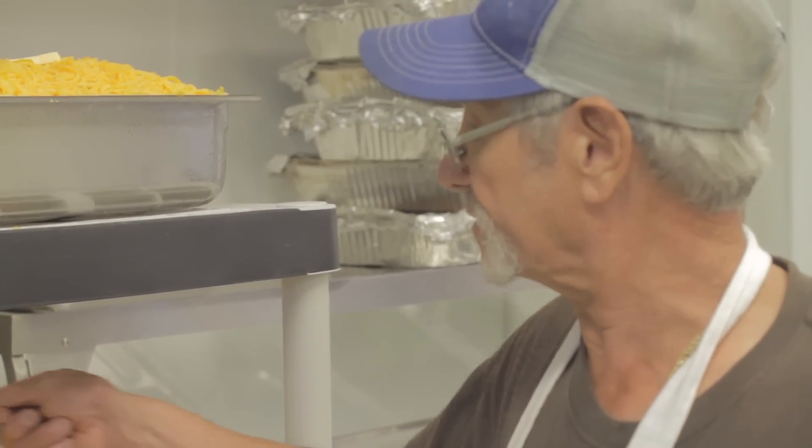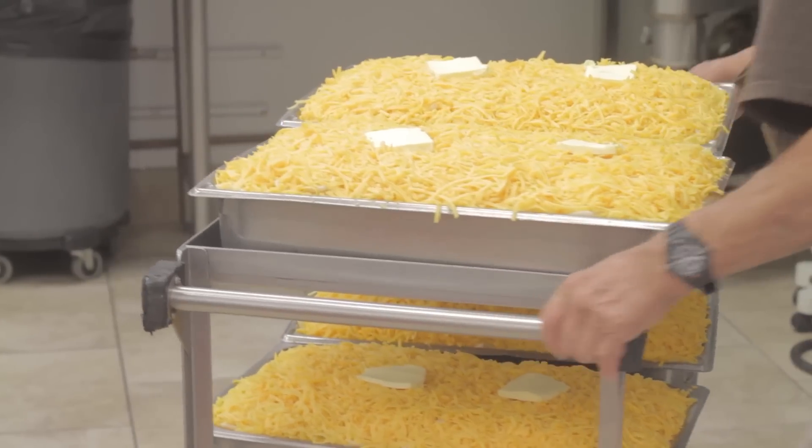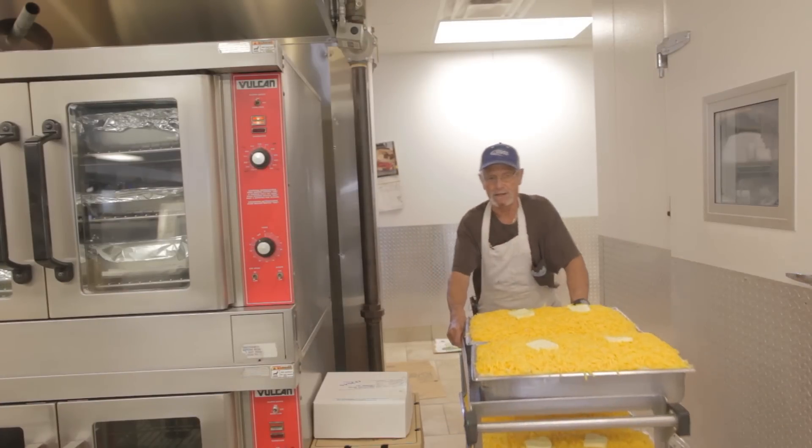And when we put the egg on the top with the milk, they spread it up all over the pan, all over the macaroni. Put a little butter and it's ready for bake.